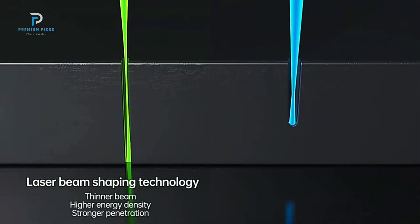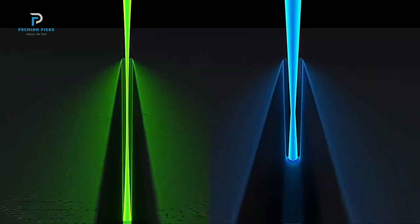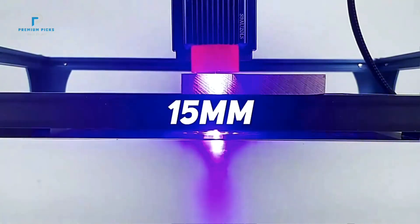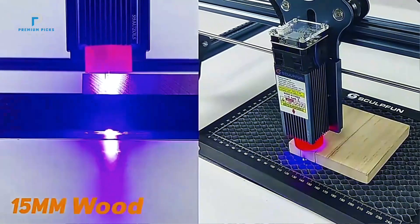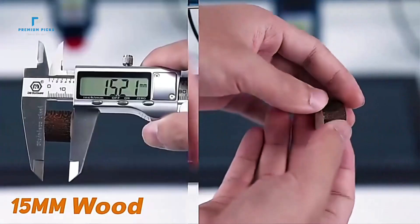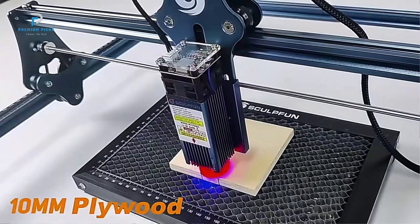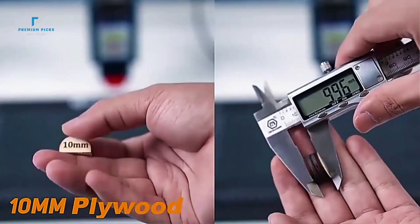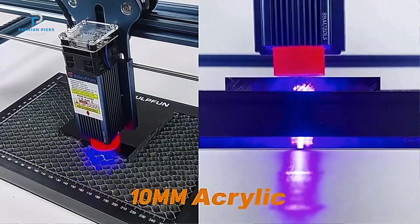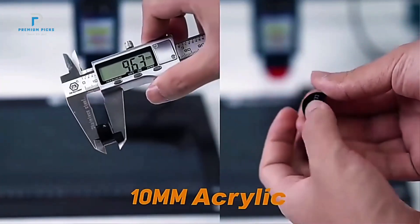The SculptFun S9 has a 410mm by 420mm engraving area, giving you enough workspace to take on larger projects, yet it remains compact enough to fit in a small workshop or home studio. The engraver achieves exceptional 0.01mm precision, making it ideal for detailed designs. A fixed focus laser and sliding device make it easy to adjust for different materials, ensuring seamless transitions between tasks. One standout feature is its laser protective cover, which filters out harmful laser light, providing extra safety for both users and nearby pets.